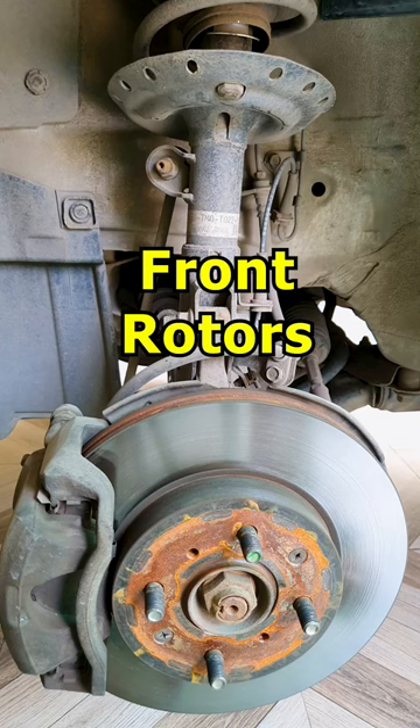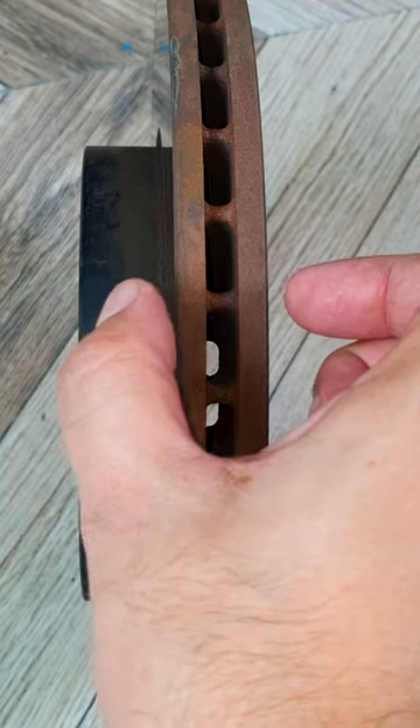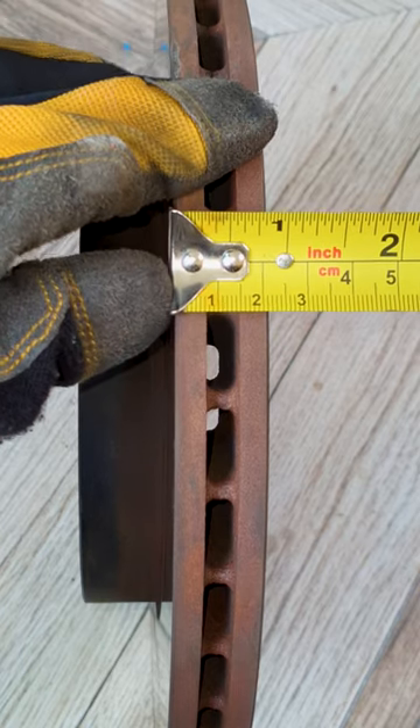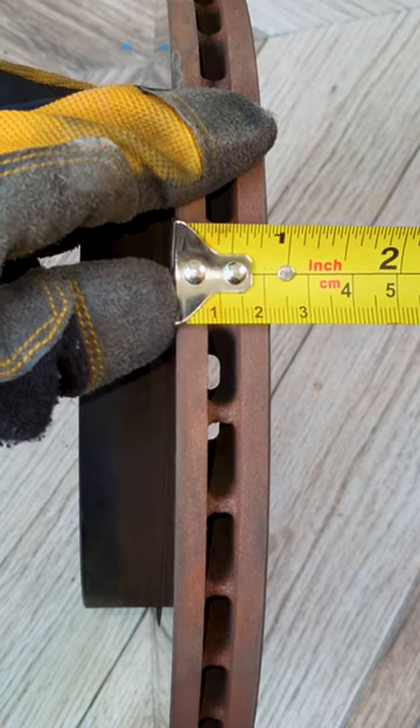When new, Honda front disc rotors are around 21 millimeters, so you measure the distance between these two points. You should measure this with a vernier caliper tool, which I don't have — I'm just roughly measuring it. This is around 20.5 millimeters.